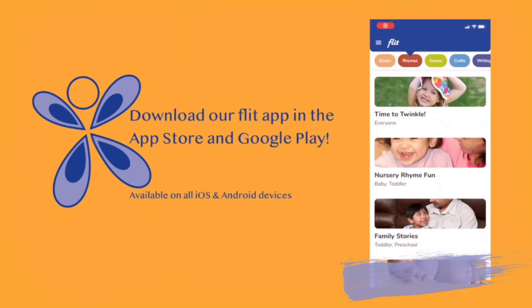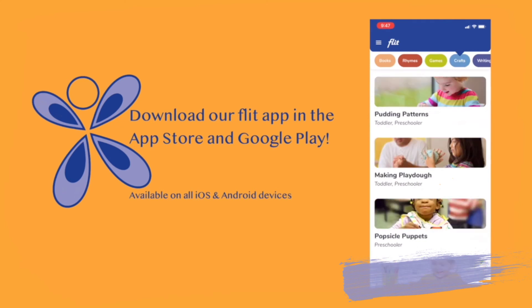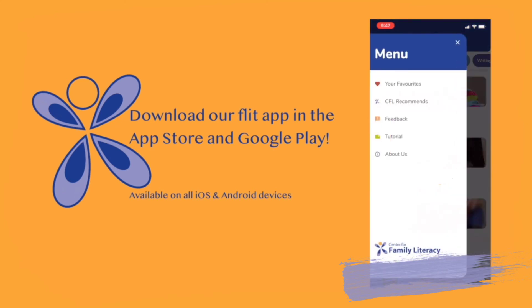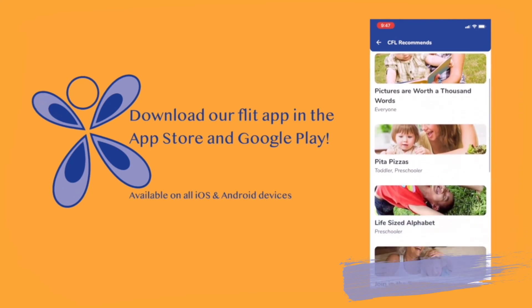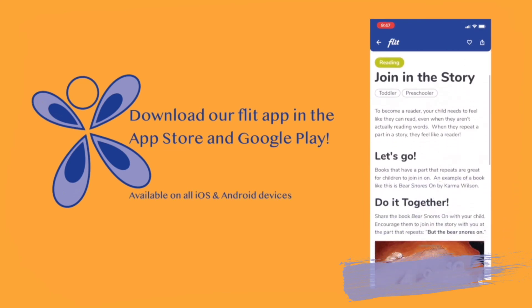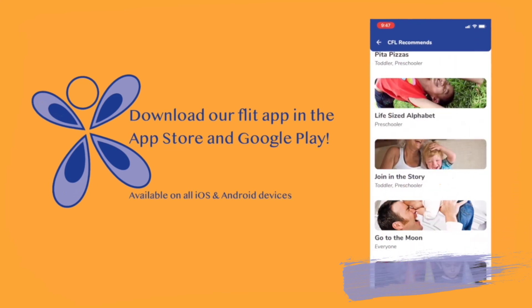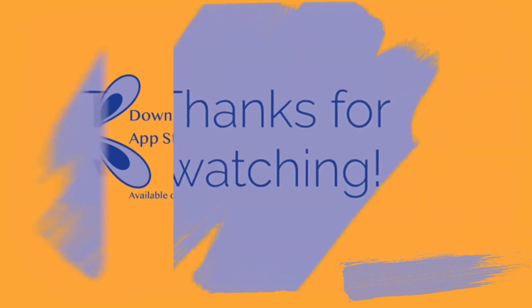Are you looking for more ideas? Download our free app and check out recipes, games, crafts, and more. Explore over 100 activities, or check out our list of staff favorites. Build your child's literacy skills at any age, all while having fun together. FLIT — Families Learning and Interacting Together. Thank you.